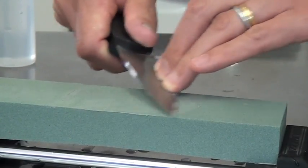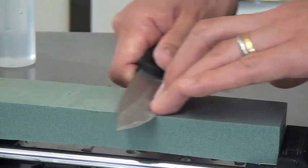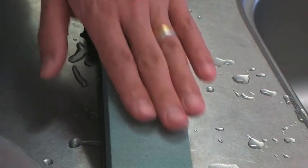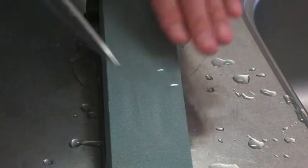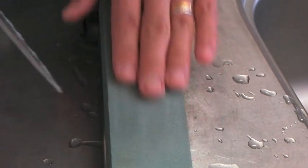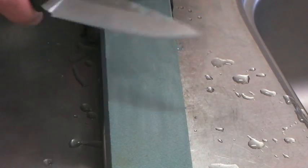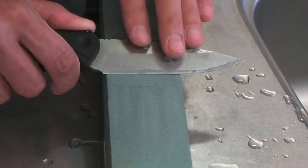Never mind cutting your finger — it's pretty safe. The green carbide makes residue or slurry on the stone, which works as a lubricant during sharpening. Very comfortable feeling.